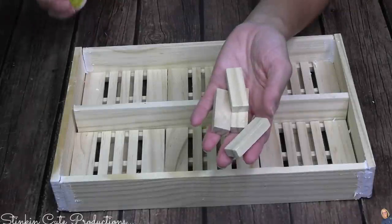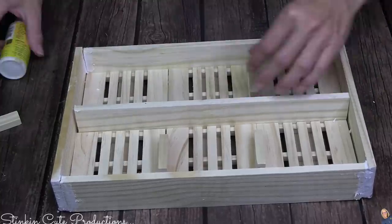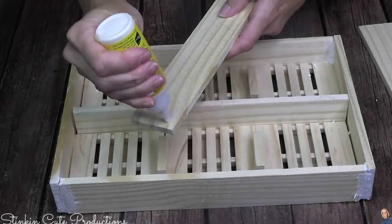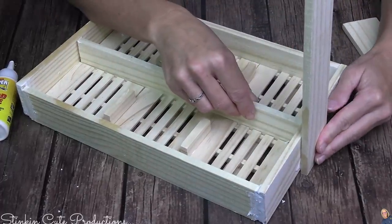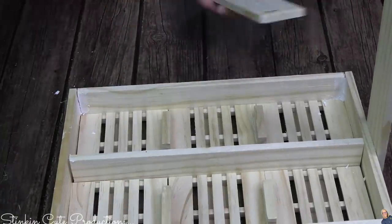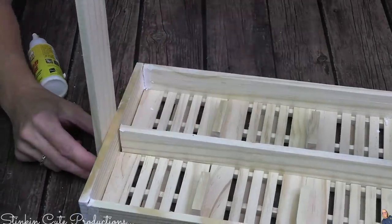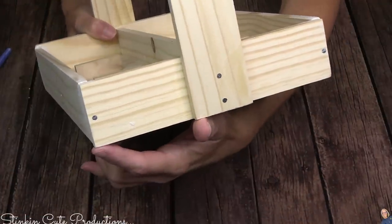I'm gonna take four Jenga blocks and those Jenga blocks are gonna go right where each of the pallets meet inside of the caddy. My caddy needs a handle, so I'm gonna take those last two craft sticks, place a bit of glue on the bottom section, and place a stick on each side of my caddy just like so. I will tell you I am not just going to use glue to hold this together — I did go in and reinforce this piece with some nails. Dollar Tree's got nails now. Early American stain is the stain color I'm using for this caddy.